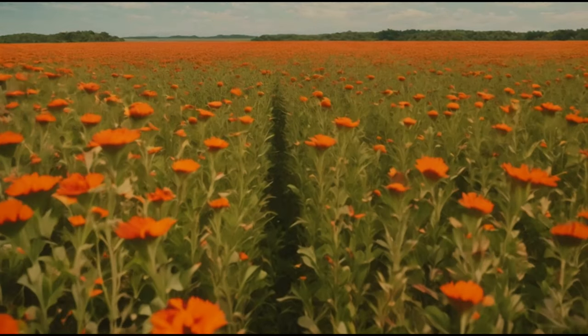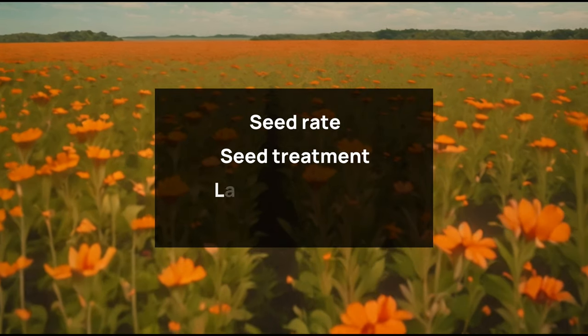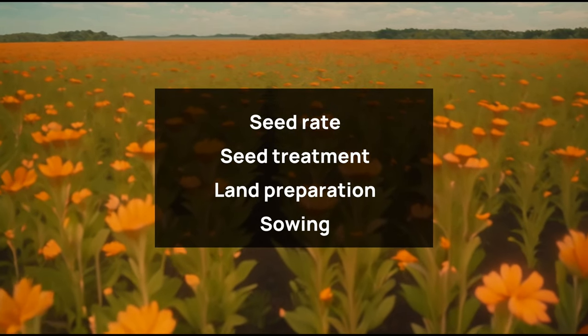This chapter will discuss the sowing of safflower, including seed rate, seed treatment, land preparation, and the actual sowing process.